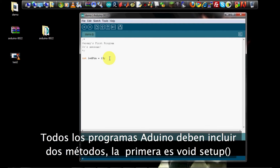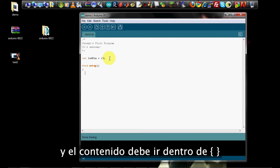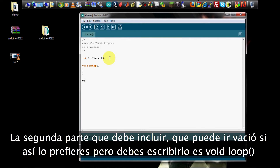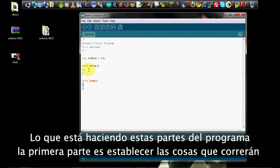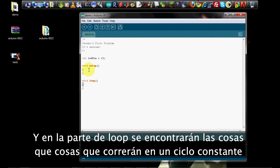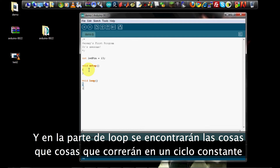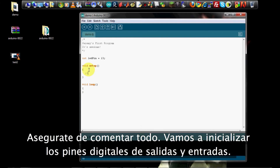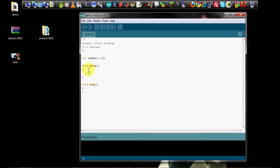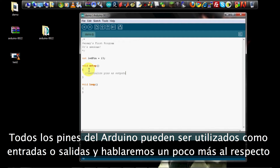All Arduino programs have to have two methods in them. The first is void setup(), and the content goes inside the curly brackets. The second part in every Arduino program is void loop(). The setup section runs once at the beginning of the program when the Arduino is turned on. The loop section runs continuously forever as long as the Arduino is on — something you very commonly want with a microcontroller. In the setup function, we're going to initialize the digital pins as outputs. All the pins on the Arduino can be used as both inputs and outputs. Since we're outputting to an LED, we set it using the command pinMode(ledPin, OUTPUT).